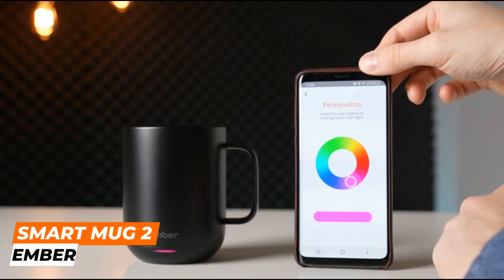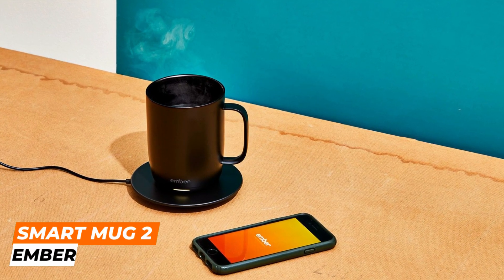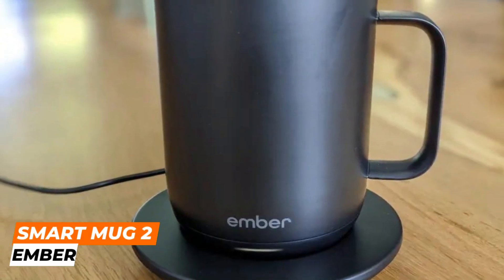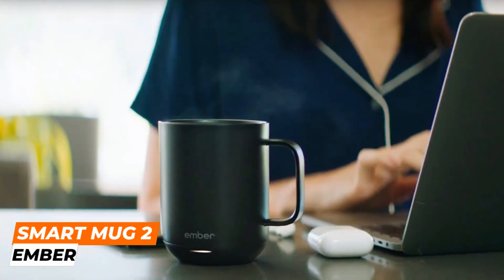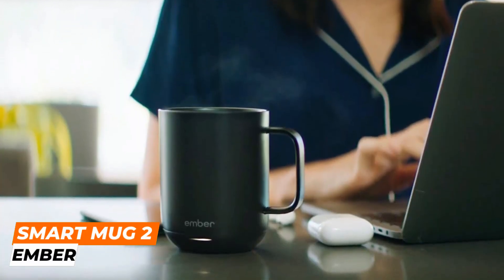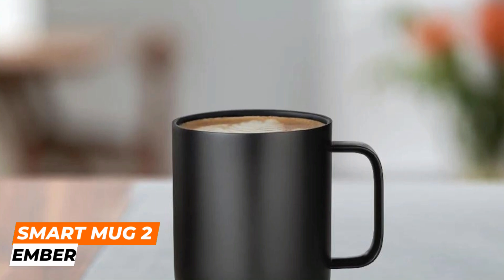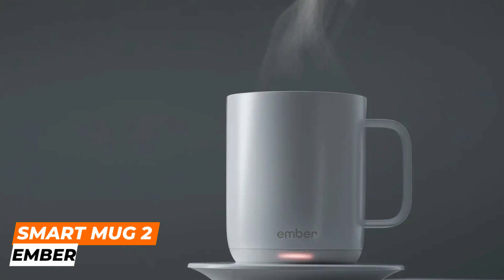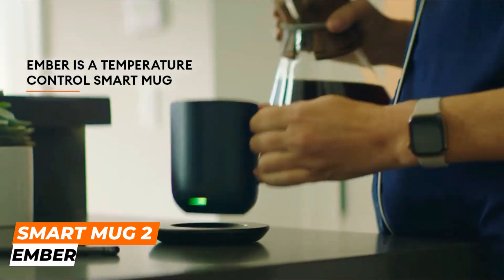One of the key features of the Ember Smart Mug 2 is its ability to connect to your smartphone via Bluetooth. This allows you to remotely adjust the temperature of your drink, set temperature presets for different types of beverages, and receive notifications when your drink has reached the perfect temperature. The mug also features a touch display on the bottom to adjust the temperature manually, showing the current temperature and a battery indicator.